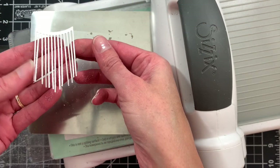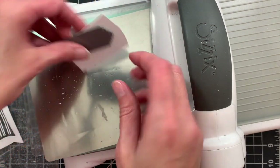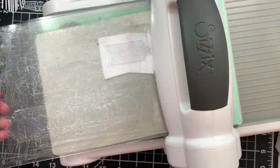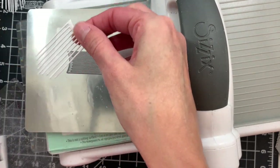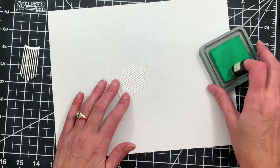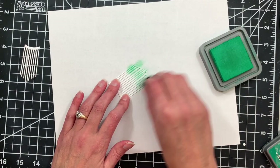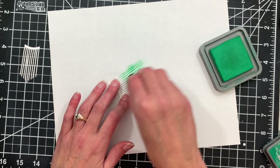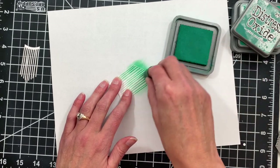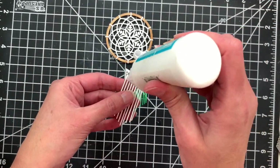I'll give that a little wriggle to loosen up the fringe and pull it out. I'm going to do the same thing for the medium-sized fringe from the die. I'm also going to add a little bit of color to the largest fringe using lucky clover ink and just a sponge dauber. I'll also add some pine needles ink to just the tip so we get kind of an ombre look.